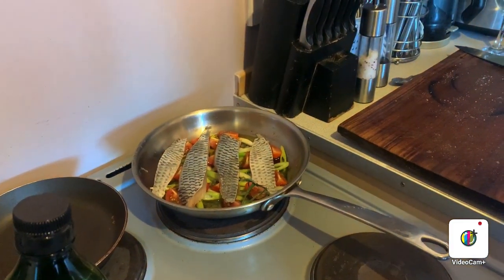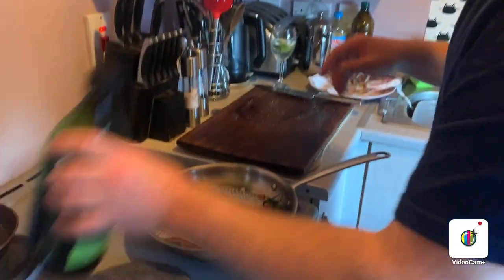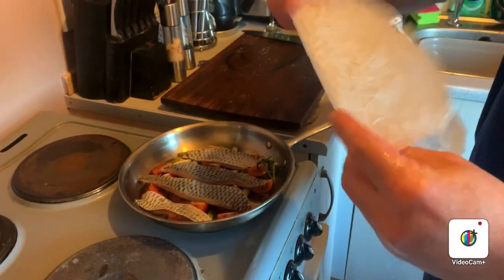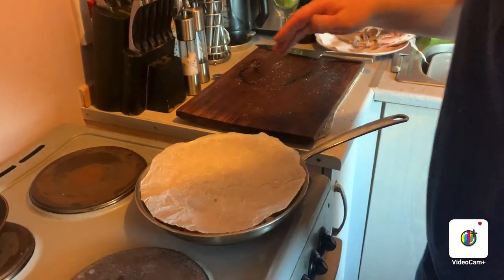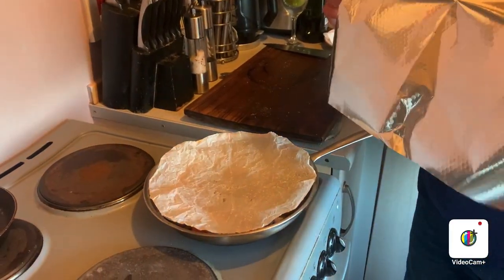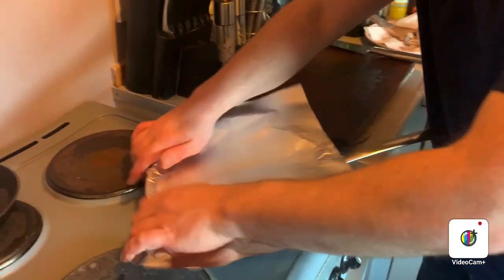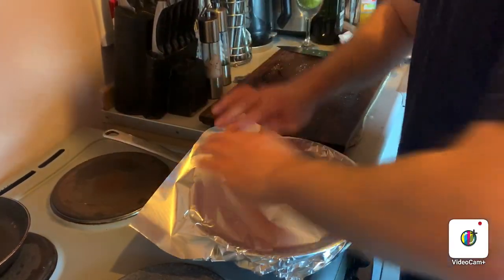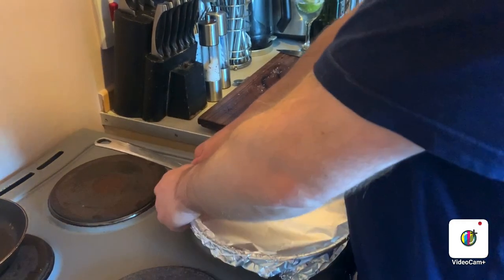You could do this an hour or a couple of hours in advance. Your next stage is to get a cartouche — a bit of greaseproof paper over your pan, then tin foil with the foil side in, because it reflects the heat back into the pan. Just get it nice and tight around the pan.